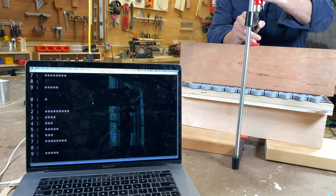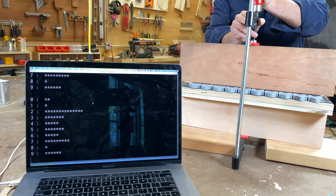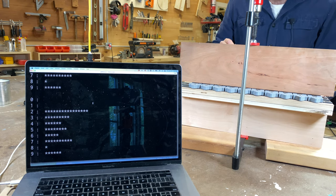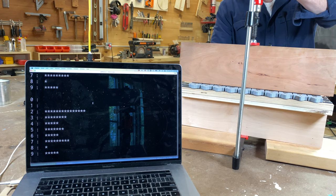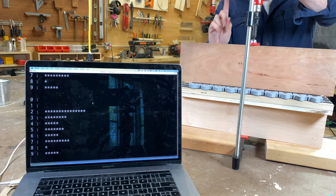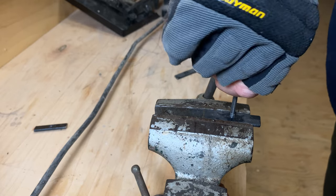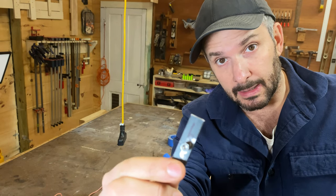We're almost there — I can clamp a board to the apparatus and read out data, but there's a problem. Putting some pressure in the middle, sensors zero, one, and eight are basically not reading, while number two is super high. The reason is that the little strips I cut aren't all at the same height, so the ones sticking up most get far more force. To fix this, I drilled a hole in each steel cap, threaded it, and put in a screw so I can micro-adjust the height of each button and get them all dead level.